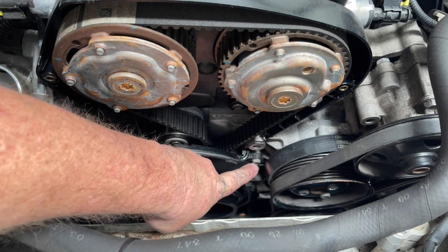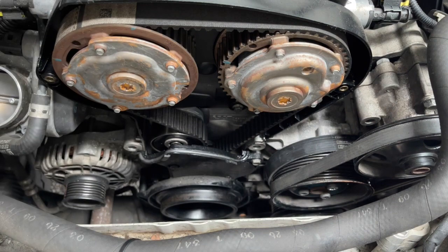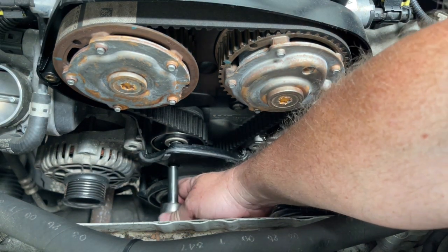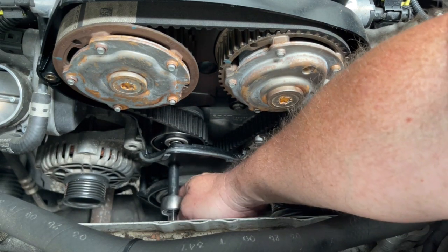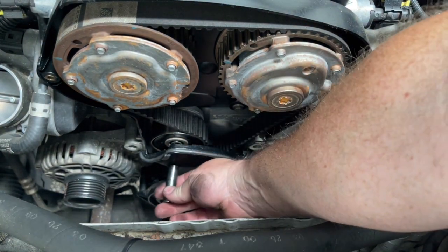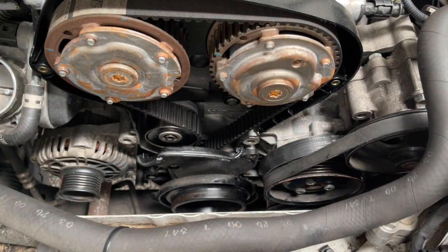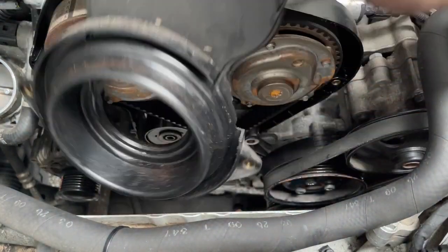With that tensioner now out of the way, you can get to these two bolts — there's one here and one here. With the two bolts removed from the top, this plastic cover can come out of the way.